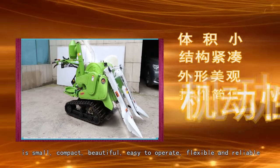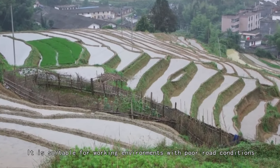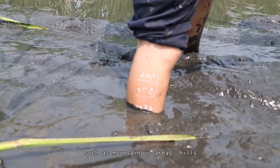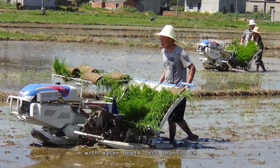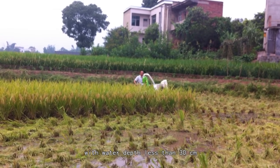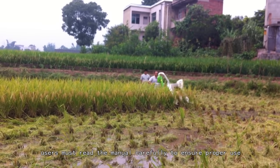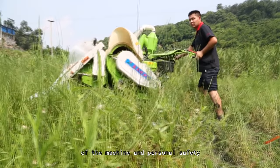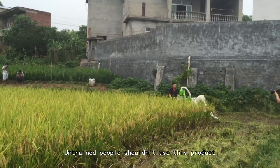Flexible and reliable, it is suitable for working environments with poor road conditions such as mountainous areas, hills, small plots of farmland, and paddy fields with water depth less than 30 centimeters. Before using the machine, users must read the manual carefully to ensure proper use of the machine and personal safety. Untrained people shouldn't use this product.